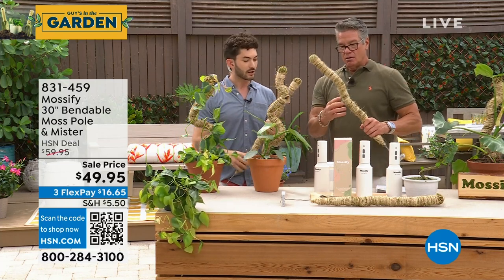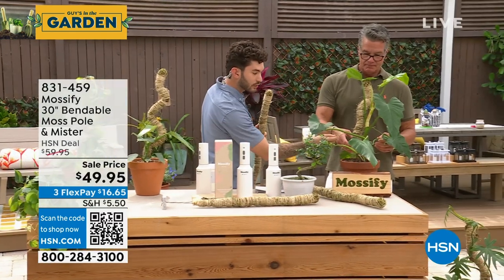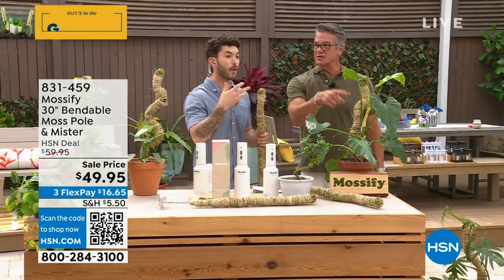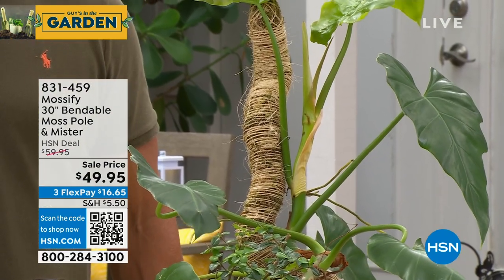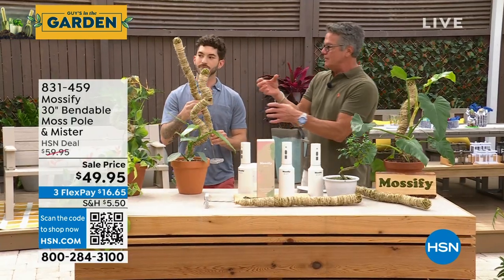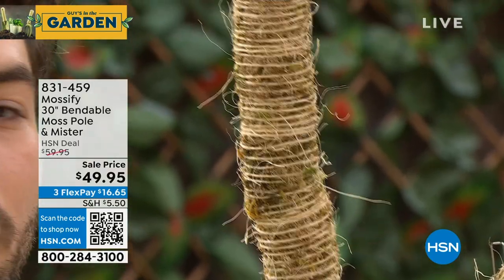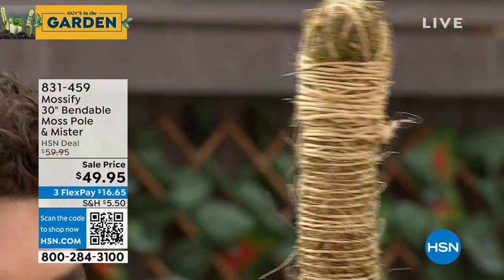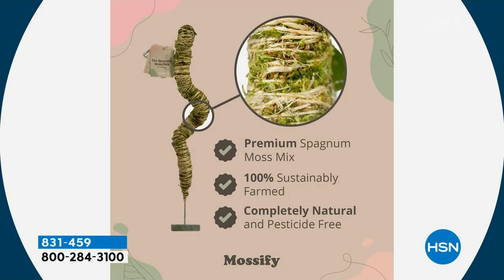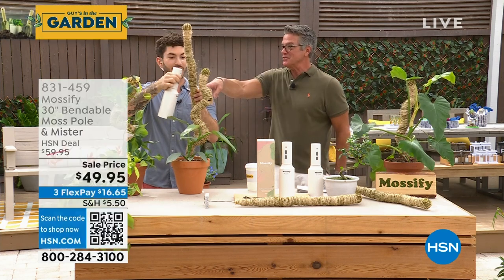Some plants are very curvy, so you can either guide the plant and follow the curves of the plant as it climbs up, or you can train the plant almost like a bonsai. The pole is called Mossify — it's made of premium moss. This moss recreates the wild, the natural environment. What these plants do in the wild is dig their aerial roots in. So if you have a plant with aerial roots — like a monstera, pothos, or philodendron — they dig their roots into that moss. You moisten the pole with the mister: press and hold the button for three seconds. That's when the aerial roots really take hold.